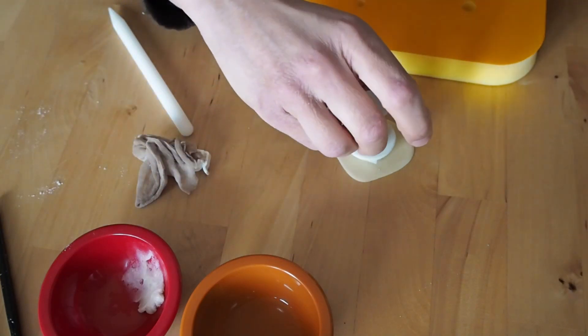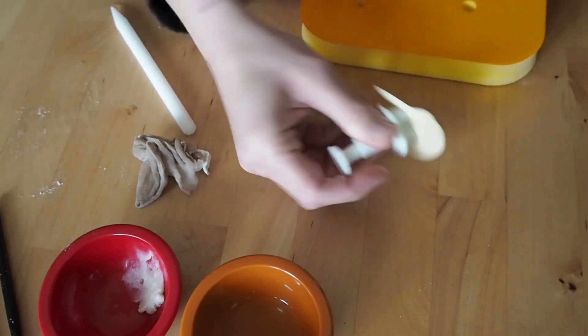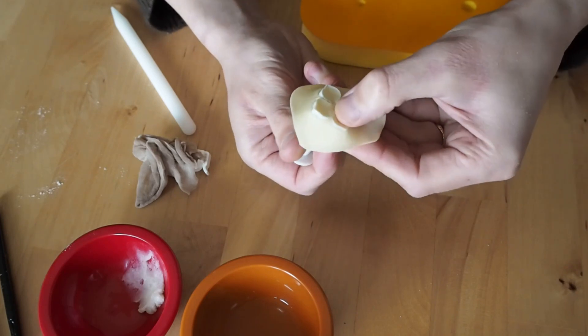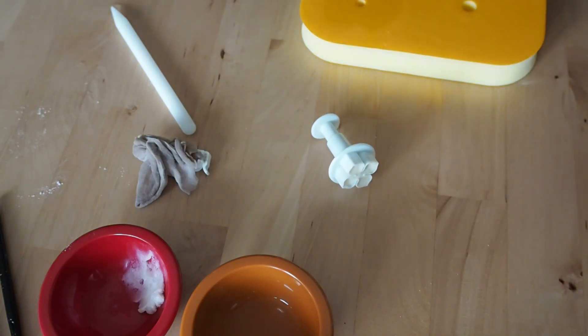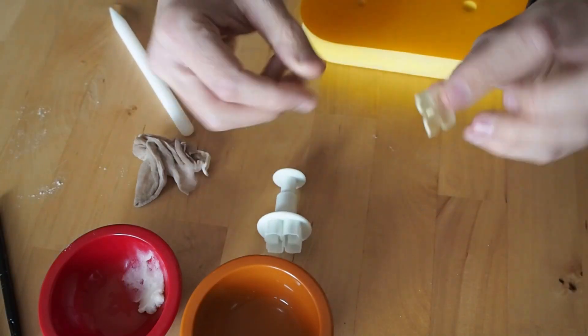I'm just going to centre that and then cut out. I'll push down the paste and make sure it's all removed before I lift off the excess. Put the rest back in my bag and then push the petal out.